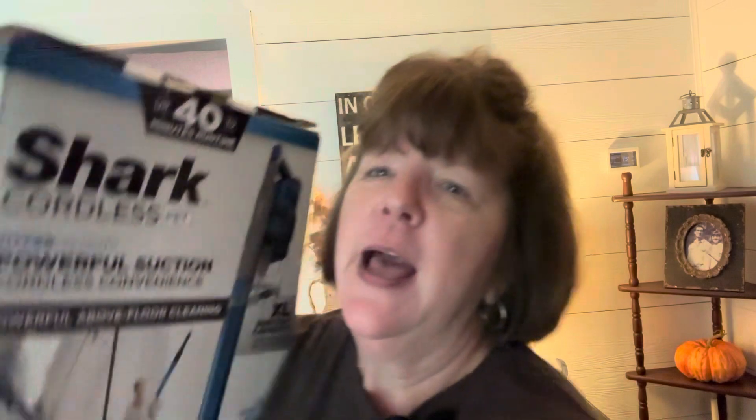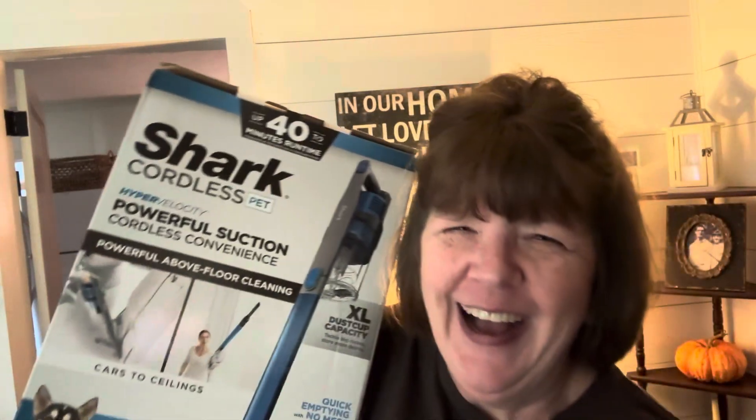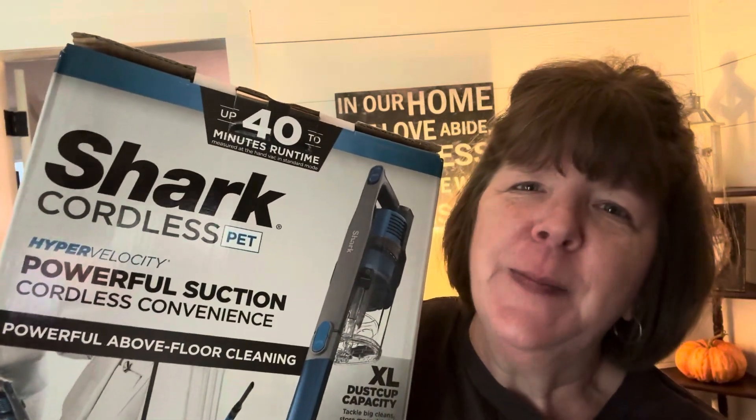My parents asked me what I wanted and I thought and thought, and I came up with something. How many girls or women do you think would get as excited as I am about getting a vacuum cleaner? Oh my goodness, I am so excited. So I'm going to take y'all with me as I open it up and get it ready.